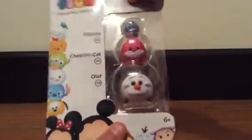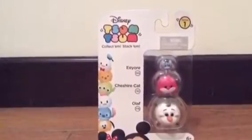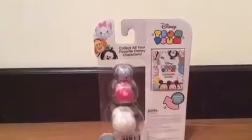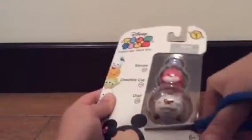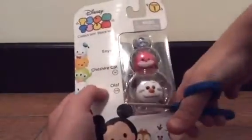I love Olaf and I love Cheshire Cat, so here's the front and here's the back. Let's get started! Olaf is number 178, Cheshire Cat is 141, and Eeyore is 155 — just in case you want to know.